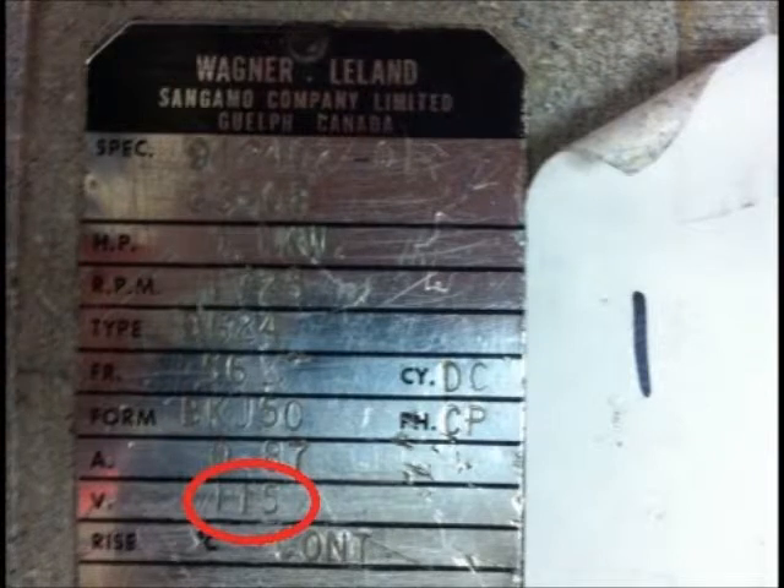The supply voltage is often one of the first pieces of information noticed on the nameplate of the motor. This is the voltage, or voltages, that the motor is designed to operate with. For motor 1, only one voltage is permitted, although many motors operate under a various range of voltages. 115 and 208 to 230 are common voltages applied in industrial applications. Different voltages can be applied to achieve higher or lower currents.